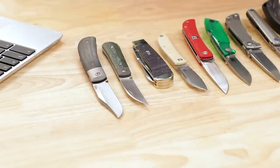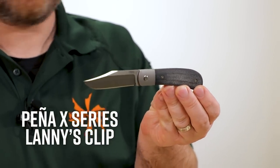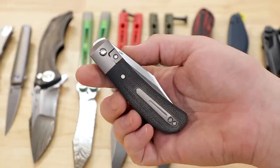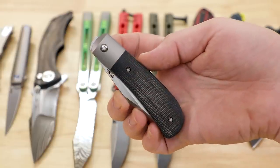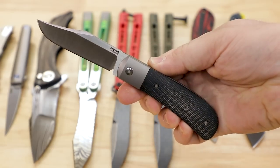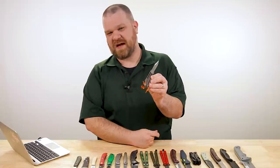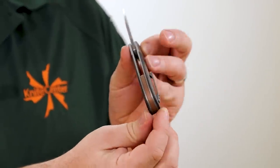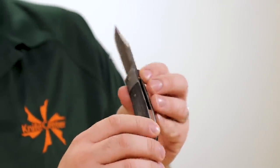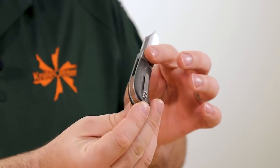First thing up this week, some Lanny's Clip front flippers from Enrique Pena's X series coming in at about $274. At first glance, head on, this might appear to be very similar to versions that have been out there before. That's what I thought too, until I pulled it and lo and behold — copper backspacer. Tiny little detail, yes, to be sure, but a nice little one. It looks especially good against this black canvas micarta right here.